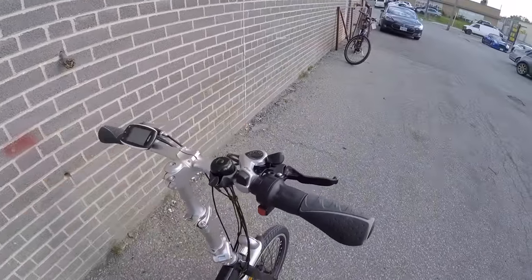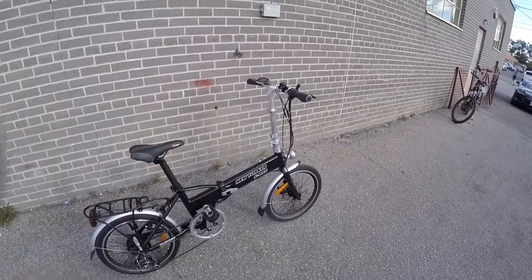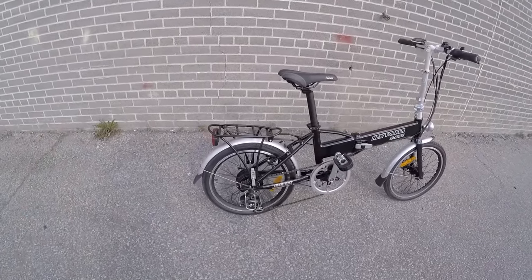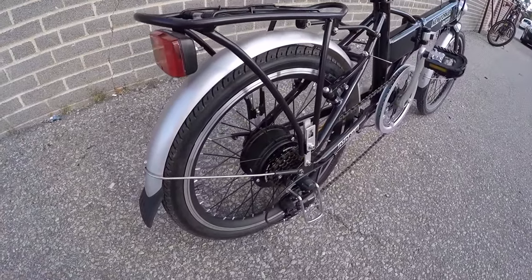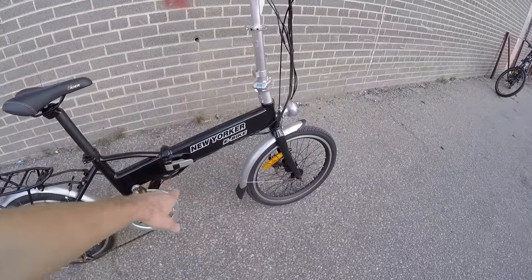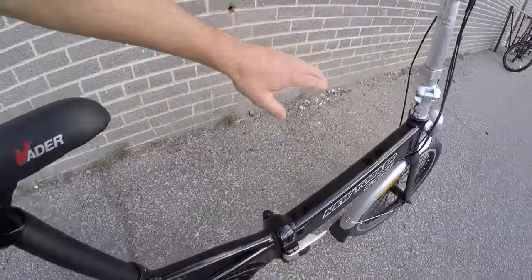You have seven gears to choose from, so climbing with this bike or trying to hit top speeds of around 20 miles per hour is possible. You're getting a fairly modest drive system here — this is only a 250-watt internally geared hub motor, but that keeps it a little bit lighter and won't drain the battery as quickly. The battery is a 36-volt, 9 amp-hour lithium-ion pack, and it's inside the down tube.